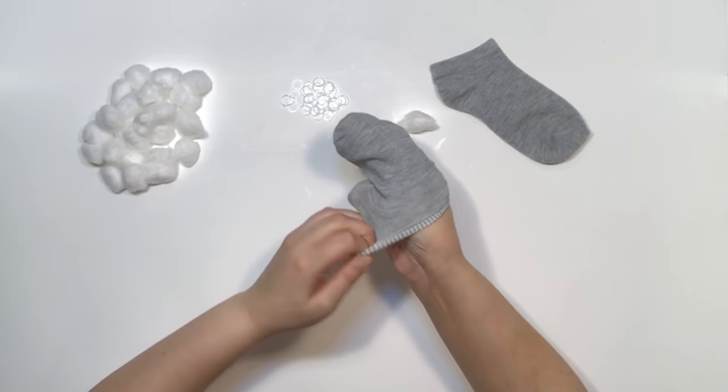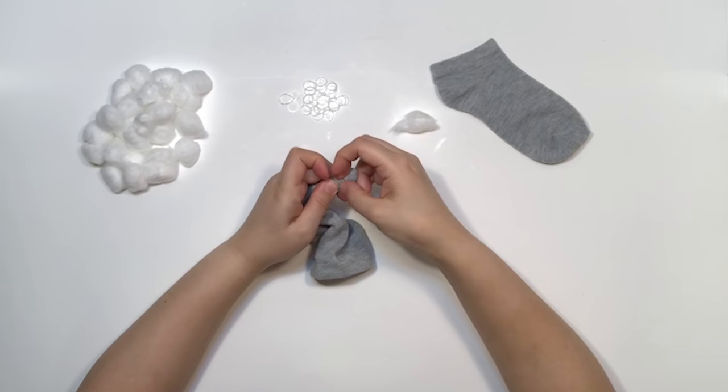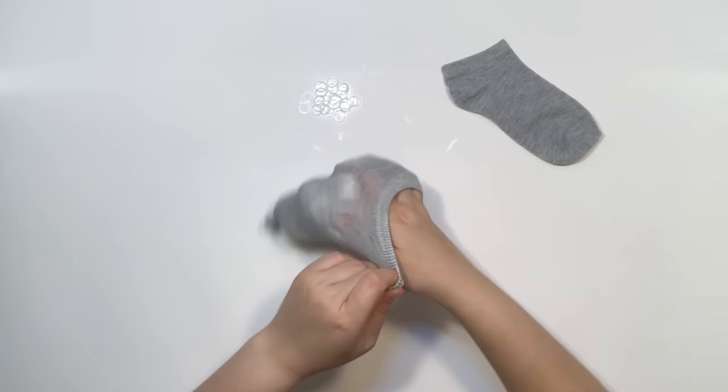Step one: tie off the ears. Take a large cotton ball and split it in two. Take your first sock and position the first half of the ball on one side right where the seam is. Grab the cotton ball with your other hand and tie it off tightly with an elastic band to make an ear. Then repeat on the other side.